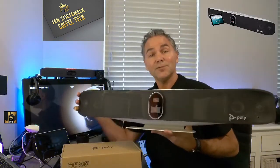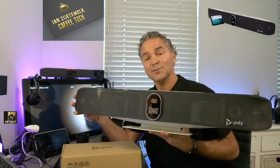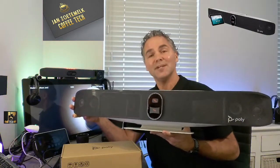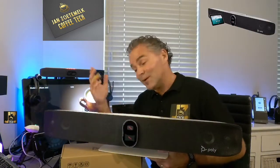And that concludes the unboxing and connecting a table stand to the Studio X70. Hopefully you enjoyed it — it was just a short video which probably took you one coffee today. I'm already looking forward to the next video.